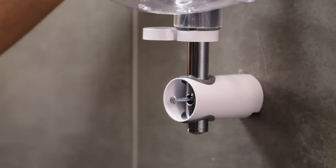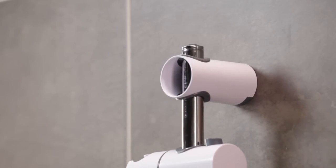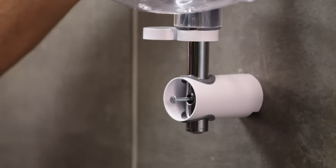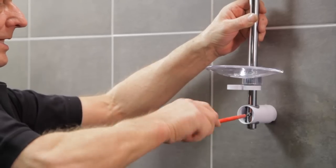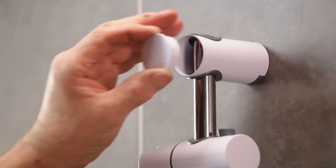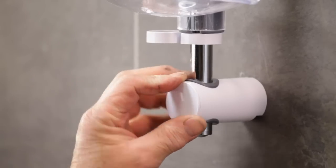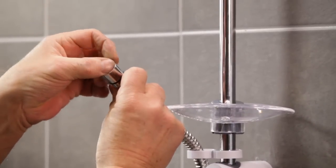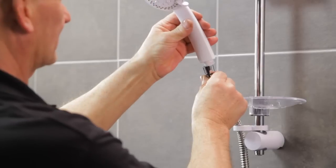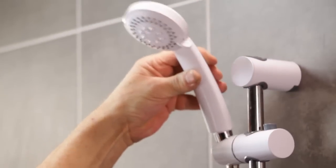Next, guide the rail into the top bracket. The rail can be adjusted — in this case, to line up with the original fixing hole. There may be times when a new fixing point is needed. Now screw the bracket to the wall. Fit the top and the bottom trims. Feed the shower hose through the hose retainer. Fit the shower head to the hose and finally place it in the shower head holder.